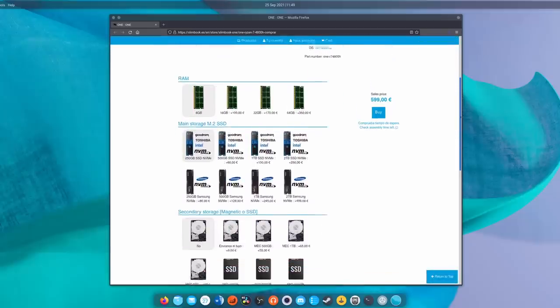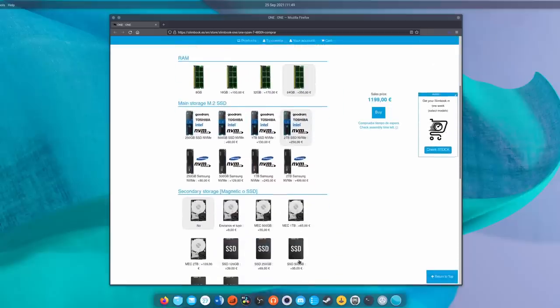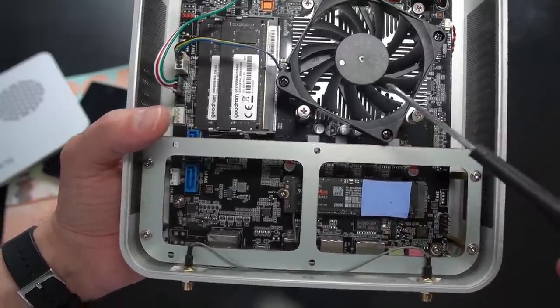The base model has 8 gigabytes of RAM, a 250 gigabyte SSD, and an AMD Ryzen 7 4800H — an 8-core, 16-thread CPU that's very powerful, the same chip used in the Slimbook Pro X14. That base model runs 599 euros including VAT. You can spec it up to 64 gigabytes of RAM and 4 terabytes of SSD — 2 terabytes NVMe and 2 terabytes SATA. The RAM and storage are user-upgradable.